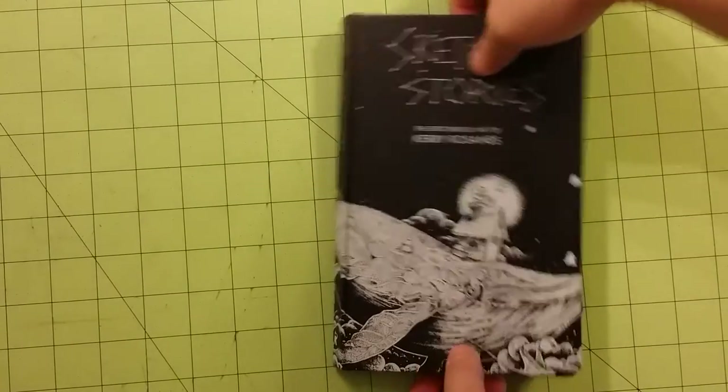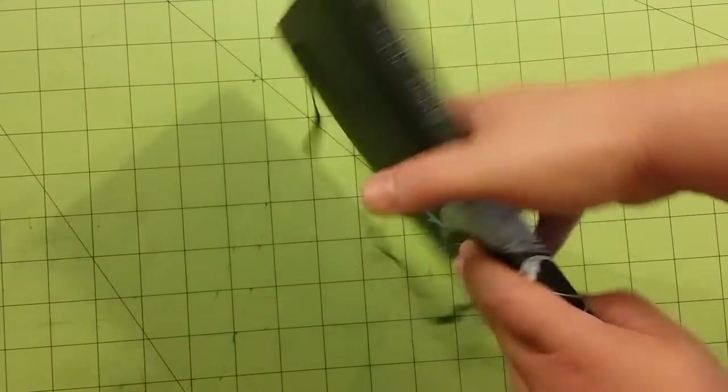This is the front of the book, the spine of the book, and the back of the book.